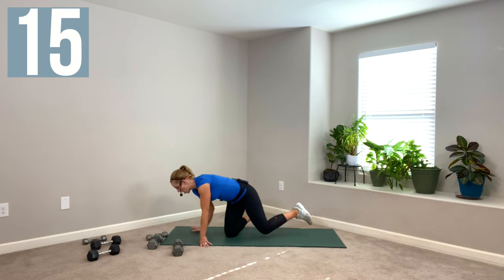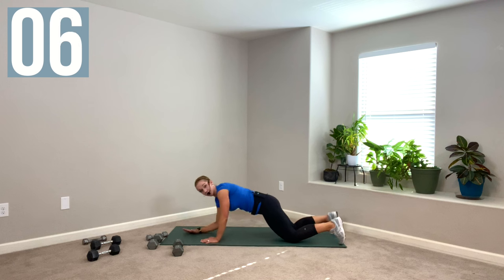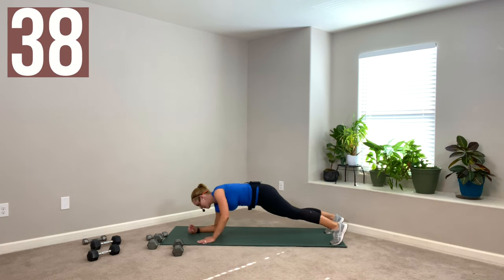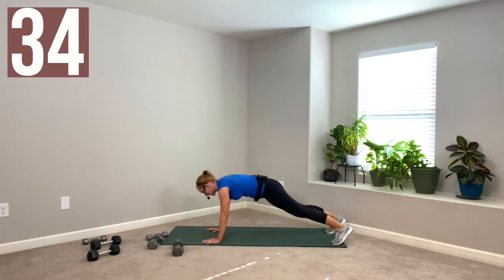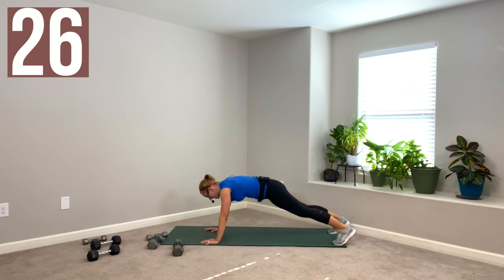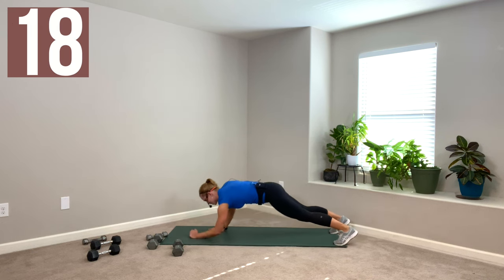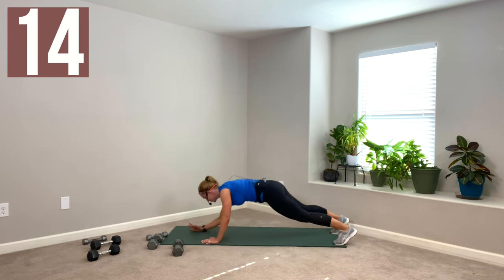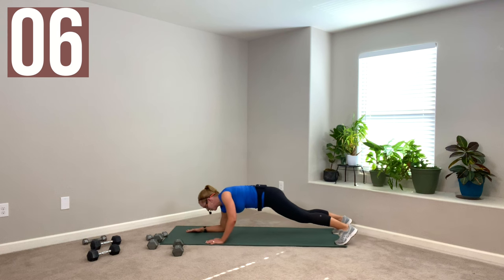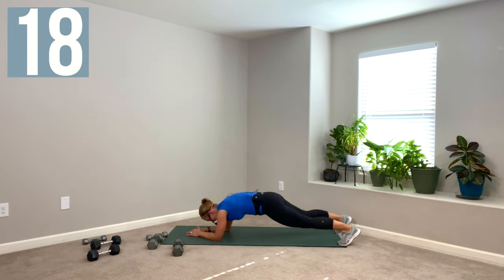Next move: plank up-downs. Option one — if you're in tabletop: elbow, elbow, palm, palm, then alternate your arms. Next option: modified plank, same version, just alternating arms. Last, most challenging: knees up, toes tucked. Down, down, up, up, switch arms. So triceps, chest, and shoulders — not to mention some core work. You could do this against a wall if you really want to avoid the floor. But getting down on the ground changes the gravitational pull so you can work different muscles. I always want you to preserve that ability to get down on the ground and come back up, so we practice that.